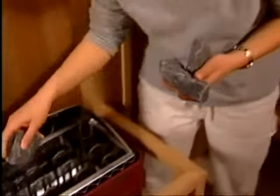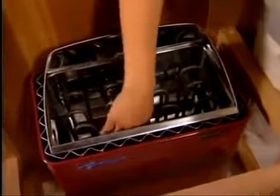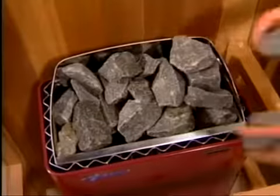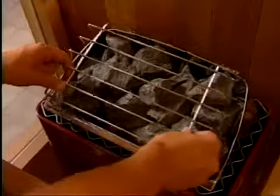Next, remove the rock guard from the heater and place the heater stones loosely between the elements until the elements are covered by the stones. You may not need all the rocks, but be sure the elements are completely covered by the stones up to the rock guard. Replace the rock guard once you have finished.